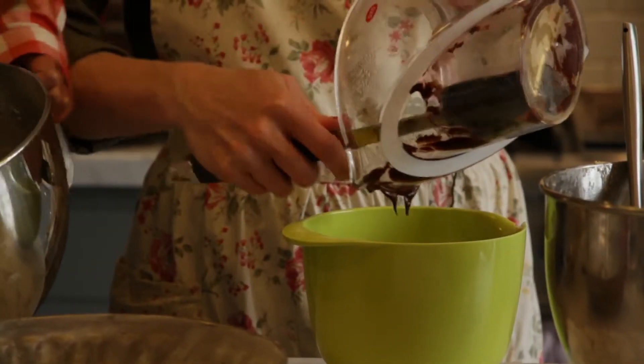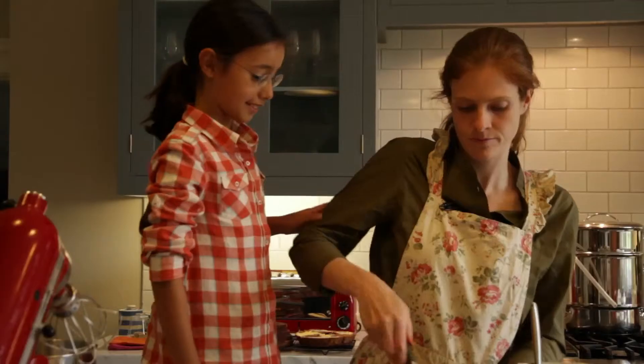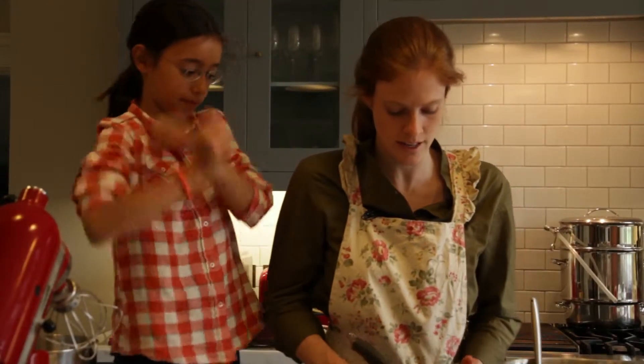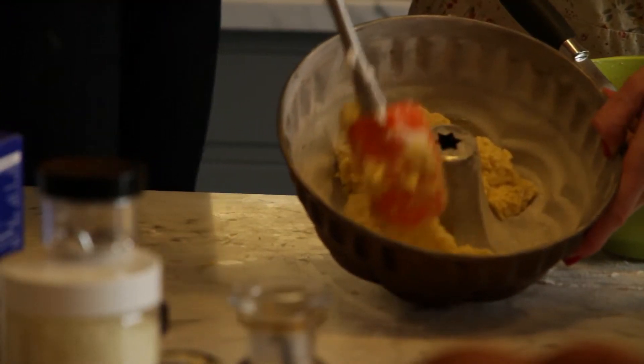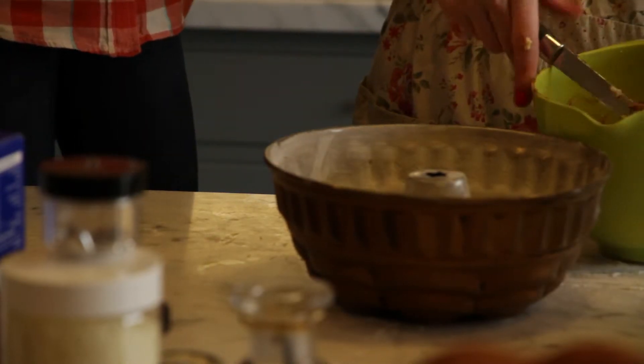Mix the chocolate into one portion of the mixture so we get a marbled effect when we combine the two. We're going to add them in layers — add a bit of the vanilla mixture, then a bit of the chocolate — not all at the same time, but in patches.